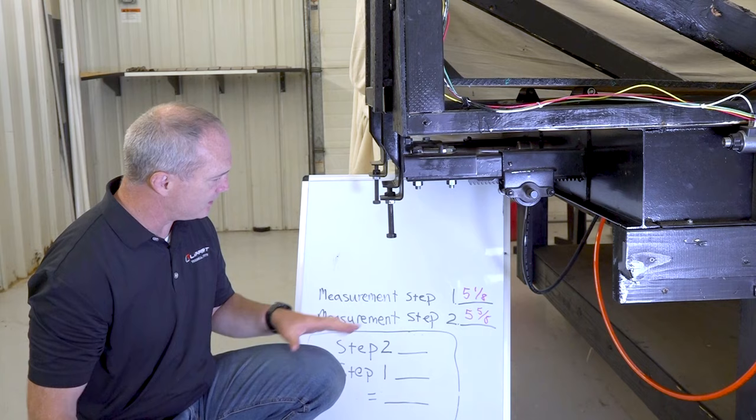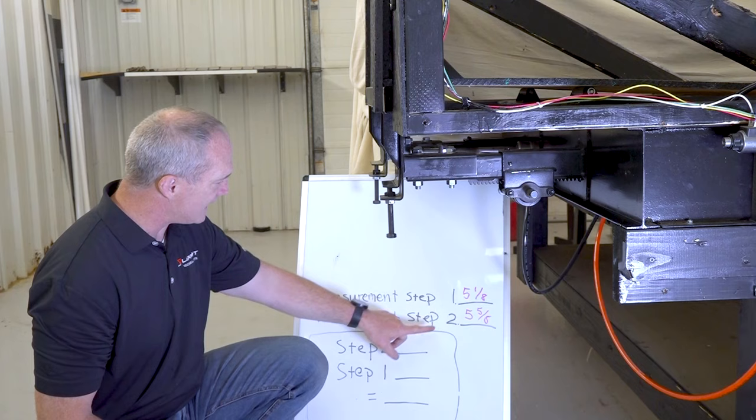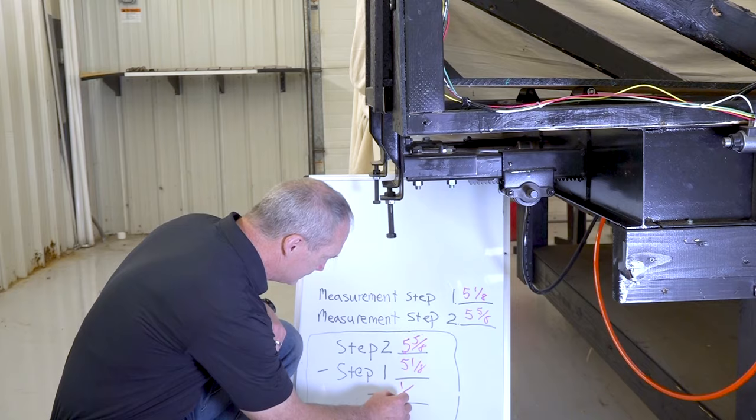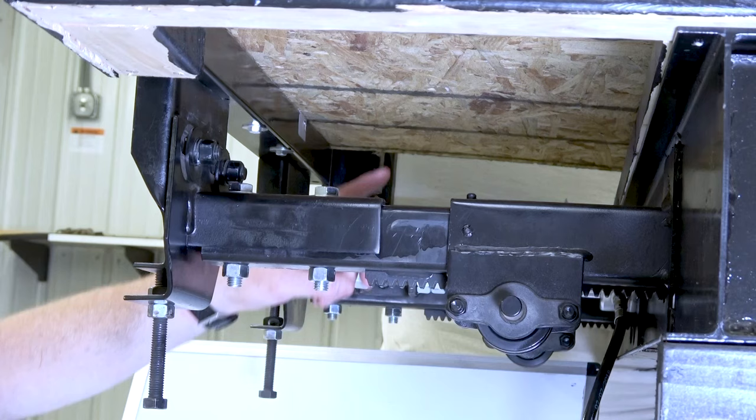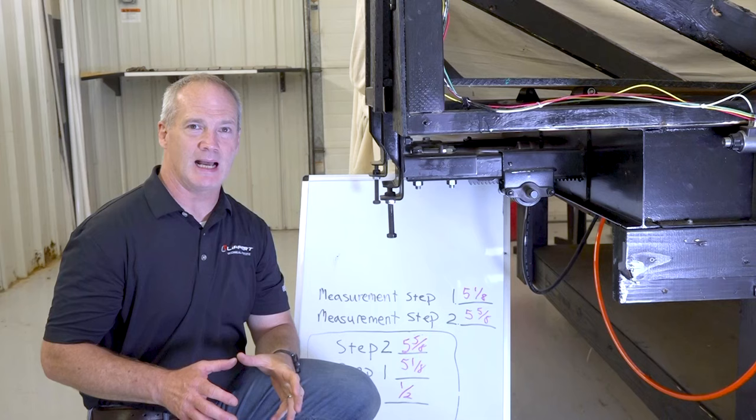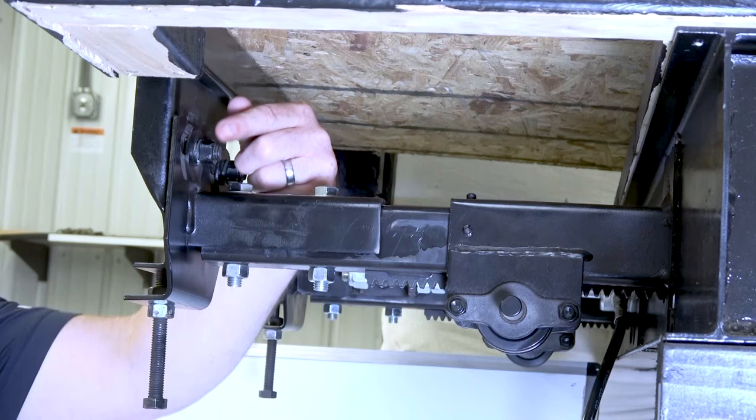To be within tolerance, these two measurements have to be within a quarter inch. Subtract step two from step one and we get one half. Since this measurement needs to be one quarter or less, we know the distance between the bottom of the room and the inner and outer arms is not within tolerance. So the first thing we're going to do is loosen the carriage bolts on the head assembly.